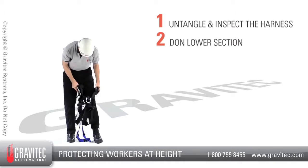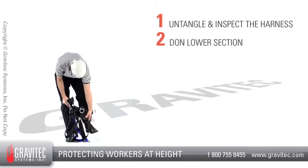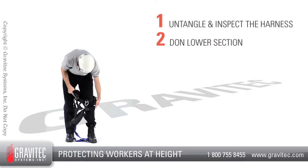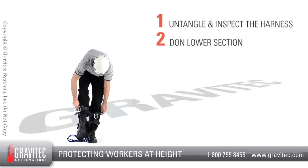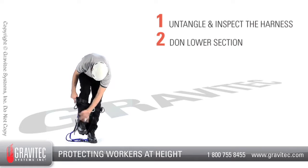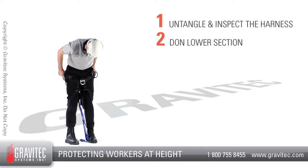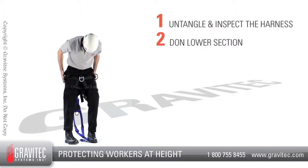Step 2: Don the lower half of the harness. Step through the waist section and place each leg through their respective leg loops. Depending on the harness that you have, the leg loop may be a closed loop or it may include a buckle. After the legs are inserted, pull the lower section of the harness up in similar fashion to putting on a pair of pants.